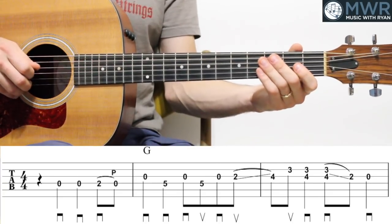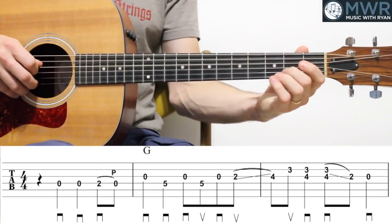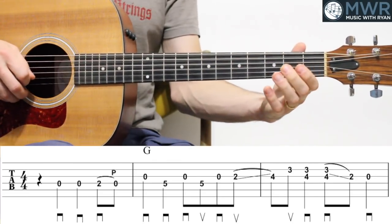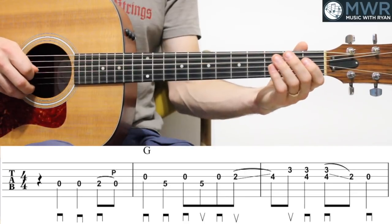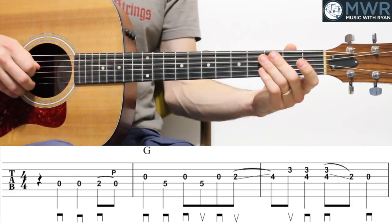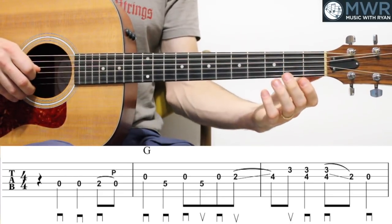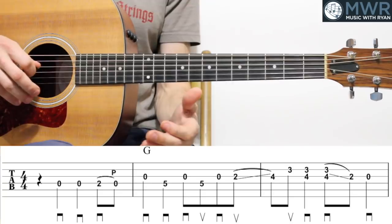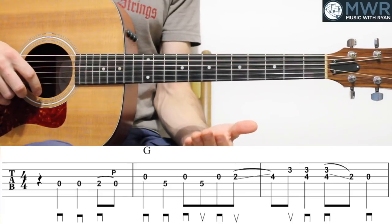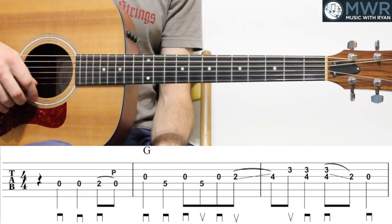Let me play all three of them together. Be really confident about your right hand in those pick directions, because we've got the slide there — slide up and slide down. That's taking the place of a pick direction. It's very important to make sure you've got your right hand in line there to execute the arrangement.